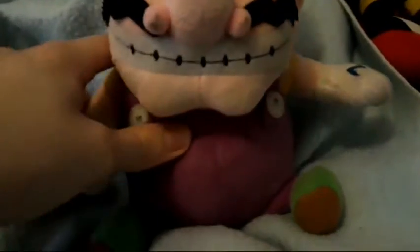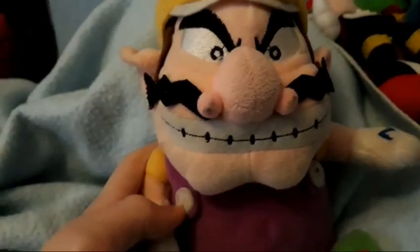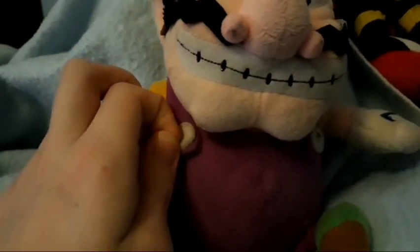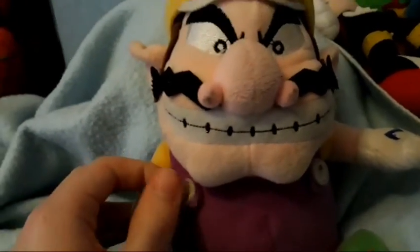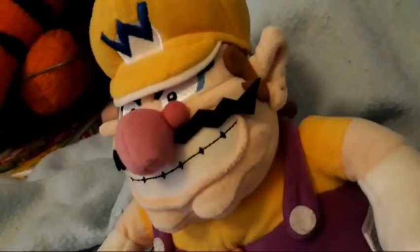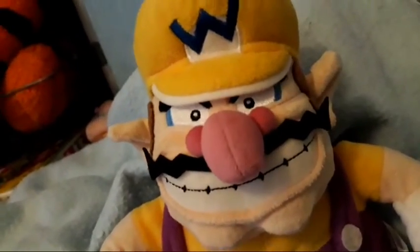Now we are on to the Warios. The first Wario I'm going to show is this Wario plush. I'm not sure, but I think this line is bootleg — but I don't mind. You can go back over there because you look terrifying! And then we've got, in my opinion, the much nicer Wario: the Super Mario All-Star Collection Wario.